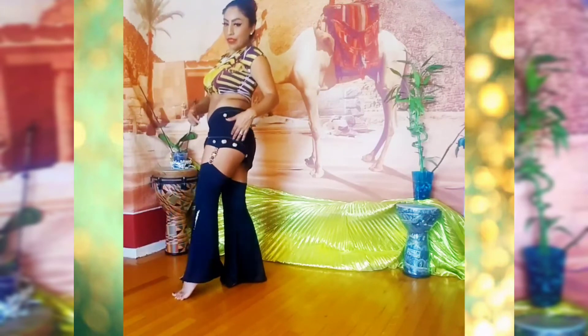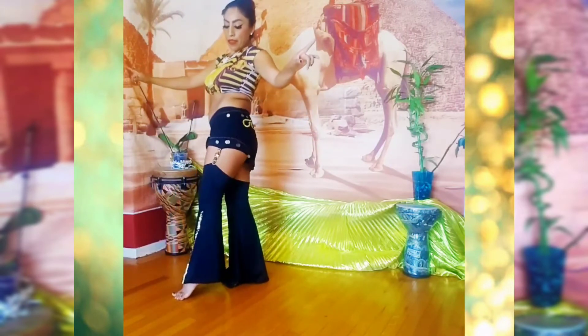Lift your hip up and then release. Keeping your knees bent at all times.